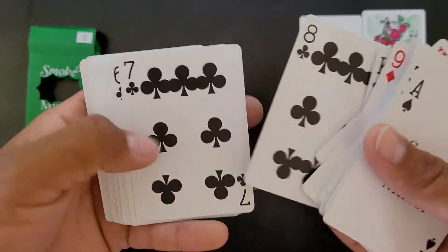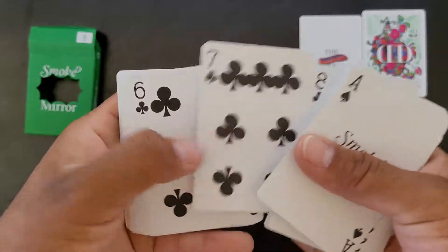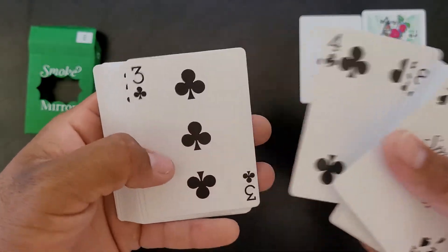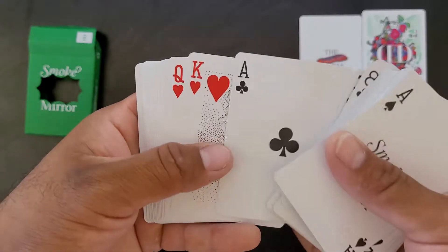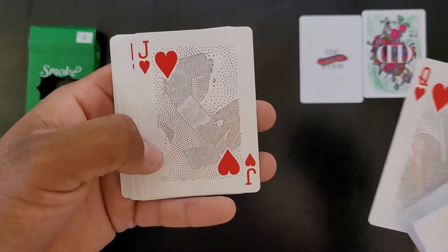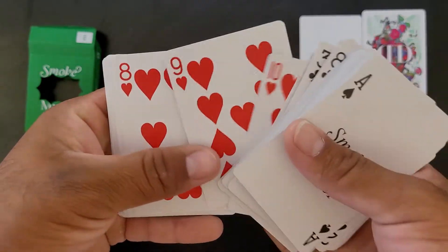What do you guys think? They have a little bit of detail there. I like that — they change it up, it's not standard. They do kind of switch things up, so that's really nice. I think the reds are the same, but there's nothing wrong with that, you know. It's unique, it's different for sure. I'm not complaining — I still like the deck.